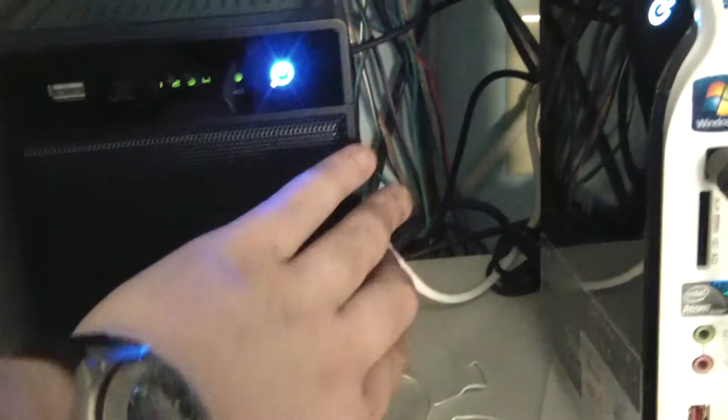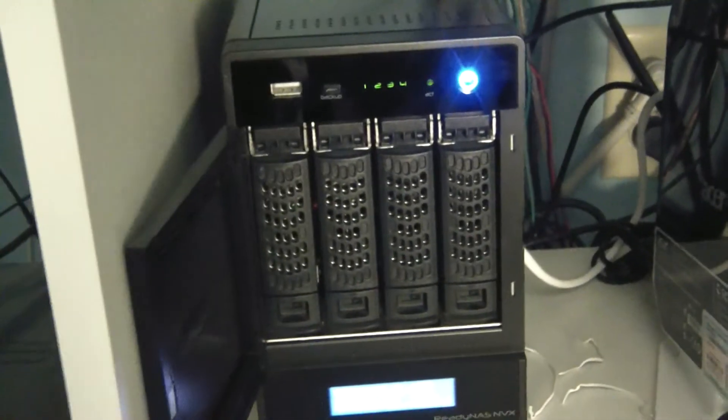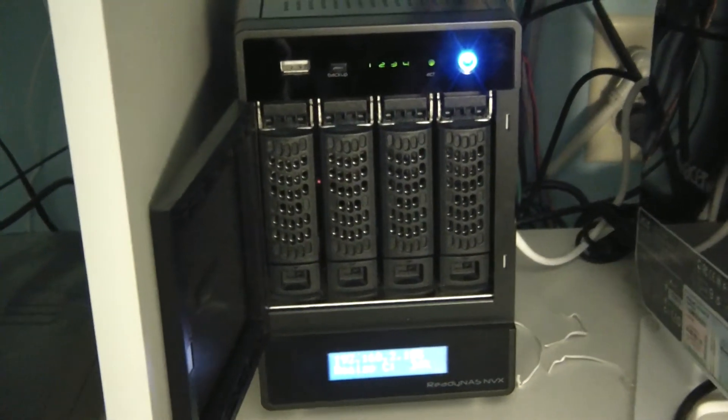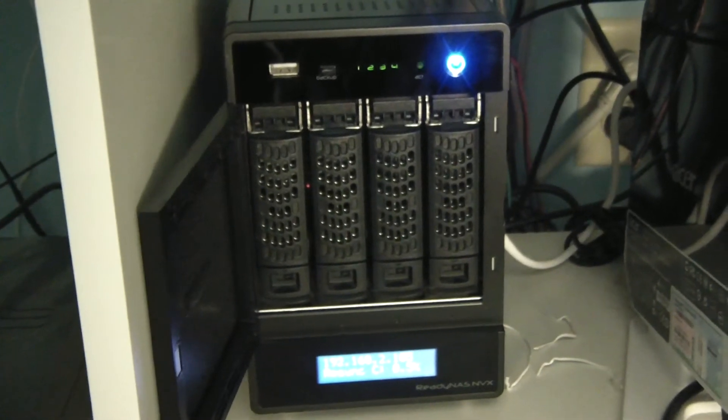It's just a really neat piece of equipment. It supports hot-swapping hard disks, so you don't have to power it off when you take a disk out or put a disk in.